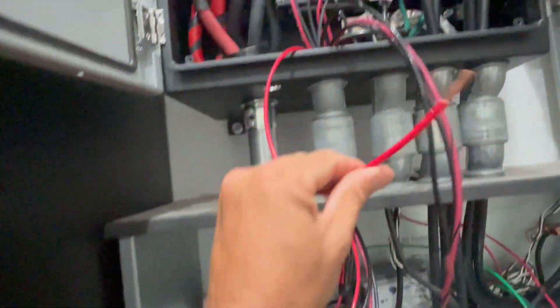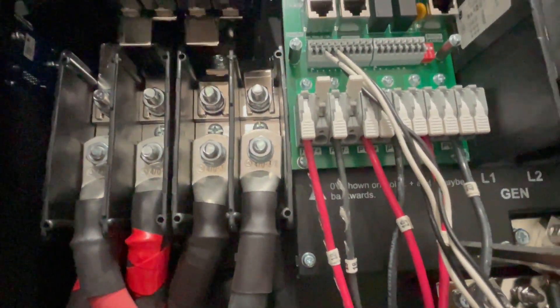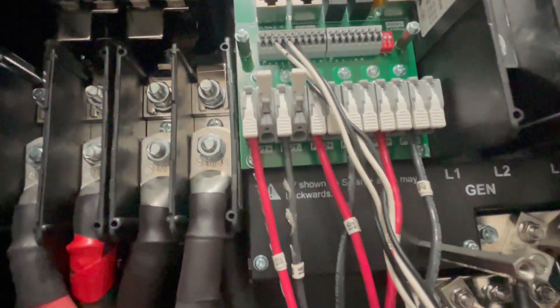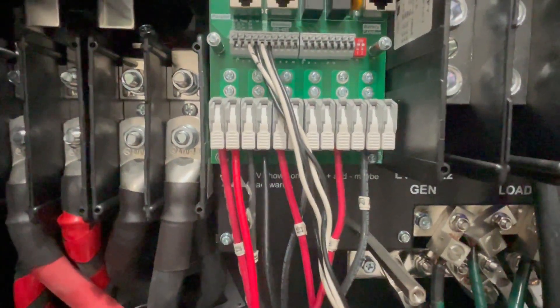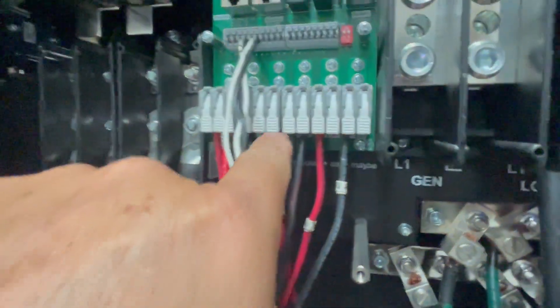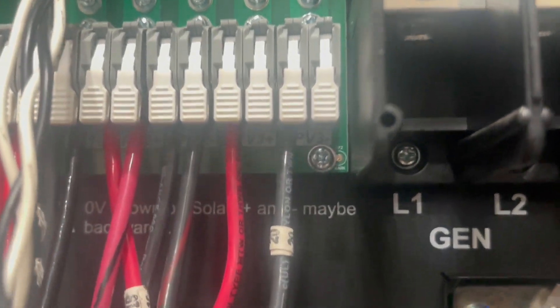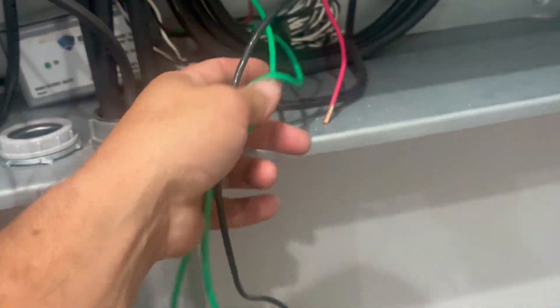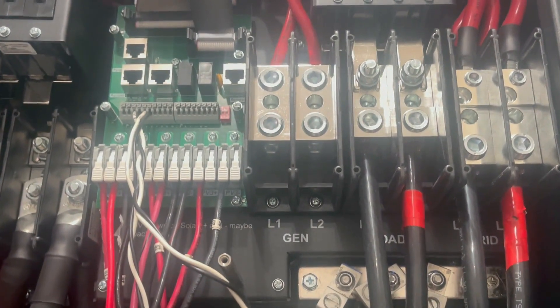I pushed all the positive and negative wires for my first EMP shield through the conduit — that one covers charge controllers one and two. I grabbed the solid red wire with no stripe and slid it into the first lifted tab, which is PV one positive. Then the solid black negative went into the next tab for charge controller one. It's so simple — just slide them in and flip the tab back down to clamp the wire. For the second charge controller, the striped black and striped red slid into the open spots. For the third charge controller, I pushed the single black and red wires from the second EMP shield through and into the third charge controller. Done.